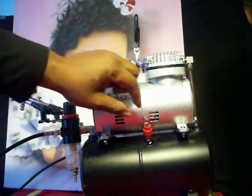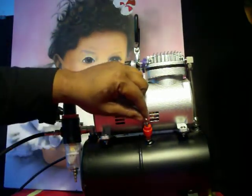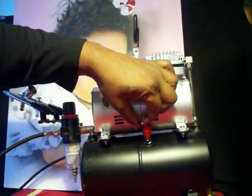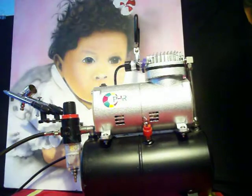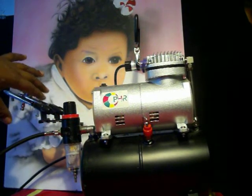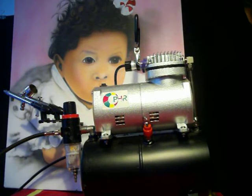On the side of this compressor there's a little button — it's actually an air release system. When you pull it, it lets air out until the motor cuts back on. I consider this quiet compared to some compressors. When you search 'silent compressor' online it's going to cost you a lot of money. This is one of the least expensive compressors in the world — under two hundred dollars, and you get three airbrushes with it.